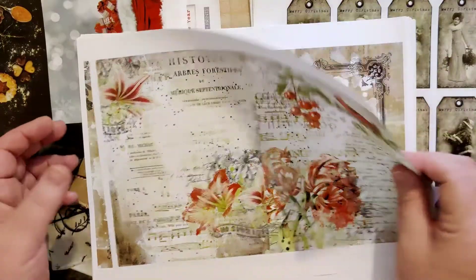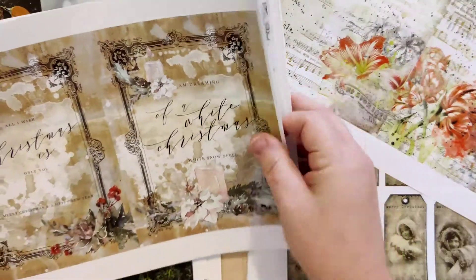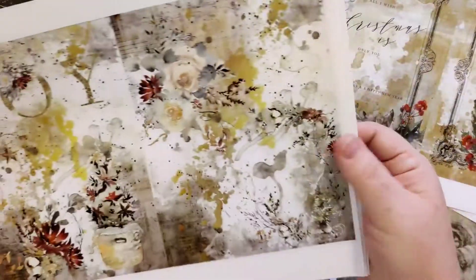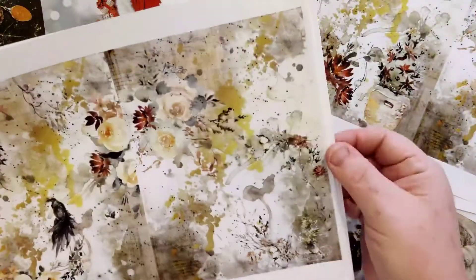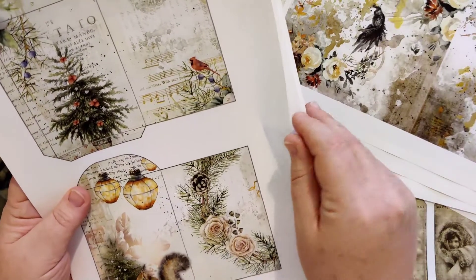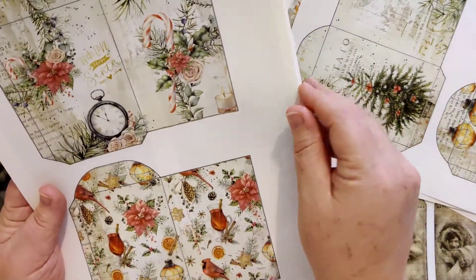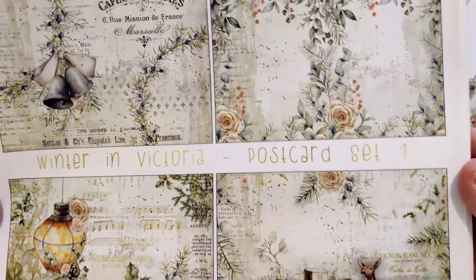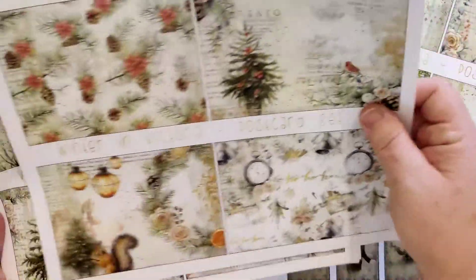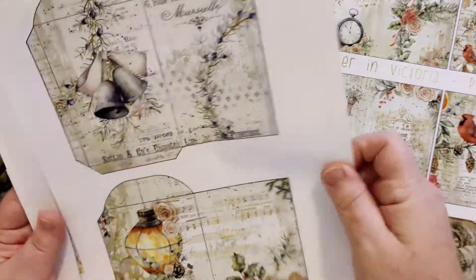I absolutely adore this. These were full page that I then took and did two to a page on my computer. I am definitely going to be using some of these. Like this one I repeated but I needed another one, and they're busy but it's gorgeous. This one's a repeat and this one's a different one, so I wanted to use these throughout as well. This is from a kit called Winter and Victoria.